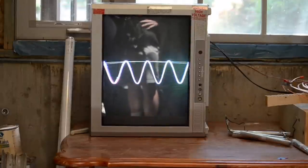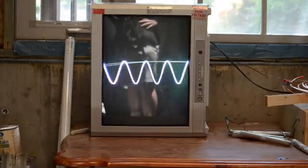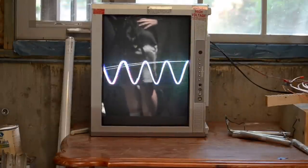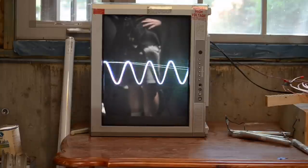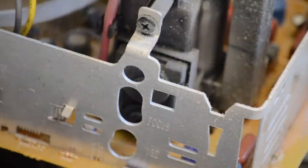Not only can you play your favorite songs, you can also display waveforms from a function generator — by pulling up a function generator app or using a 555 timer frequency generator, you can see what those waves look like on screen.